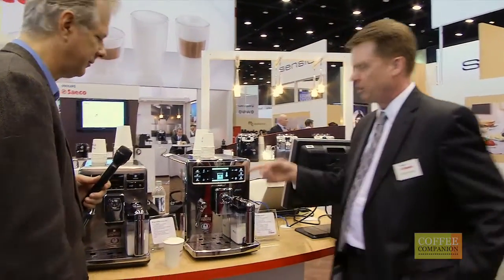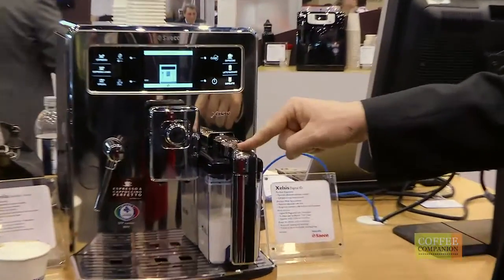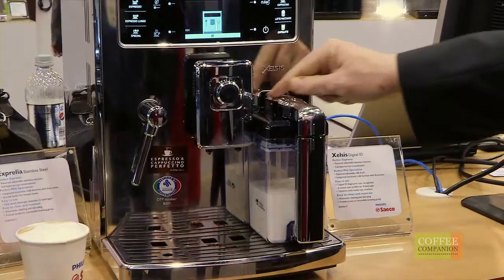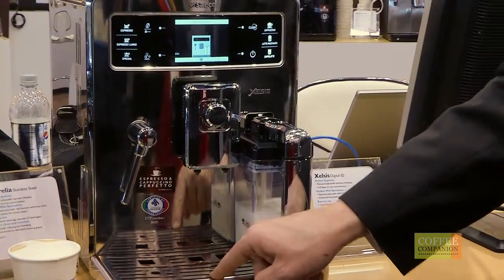Now what you're going to see is the carafe is going to rinse. Where the coffee was dispensed, we're going to shoot a burst of steam and hot water, clean out the cappuccino tower, and the dirty rinse water is going to travel down the handle and into the drip tray itself.